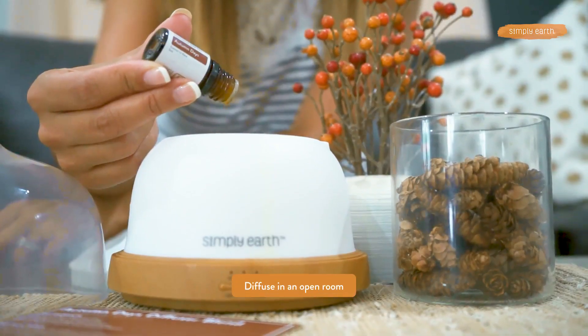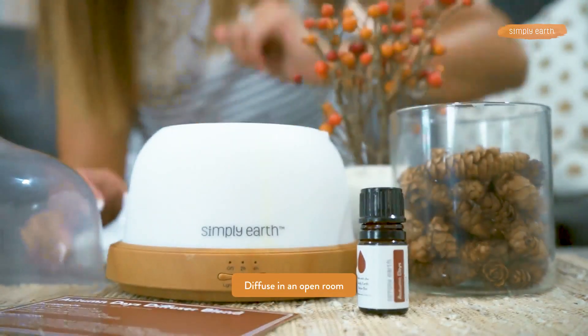Tap on, plug it in, and... it smells amazing.